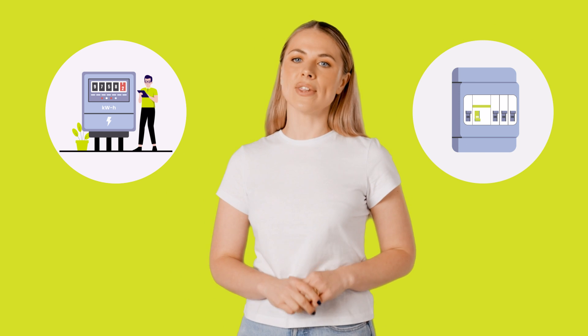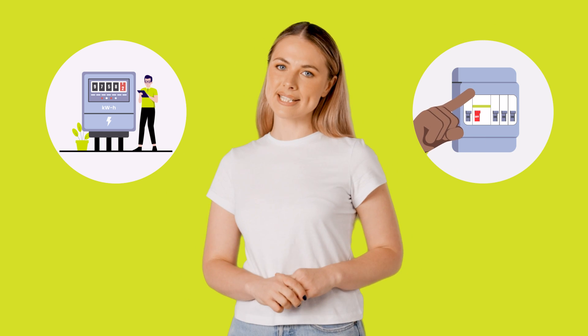Our connection specialists say that this is the number one question asked by Aussie Movers. Luckily, in most cases you don't need to be at the property for the connection to go ahead, as long as there is clear access to your meter and your main switch is in the off position if the power is disconnected.